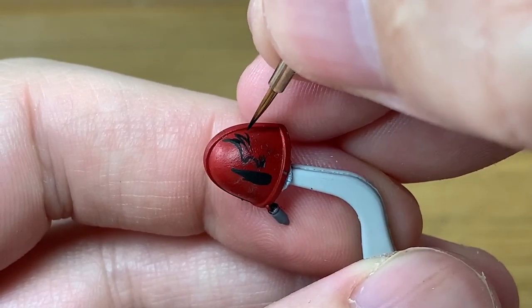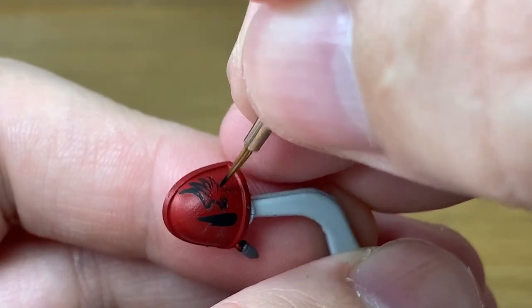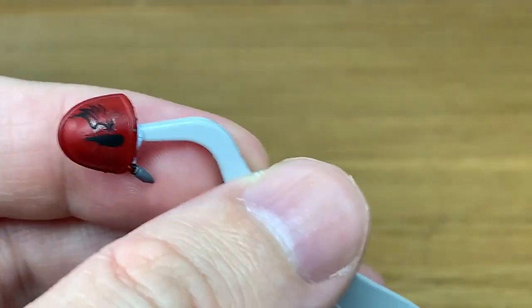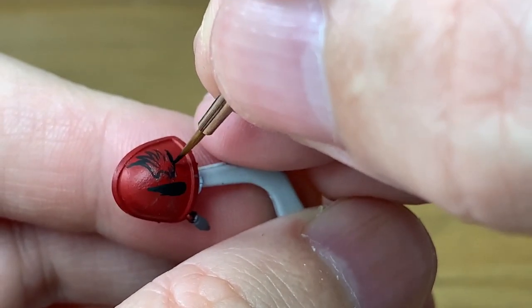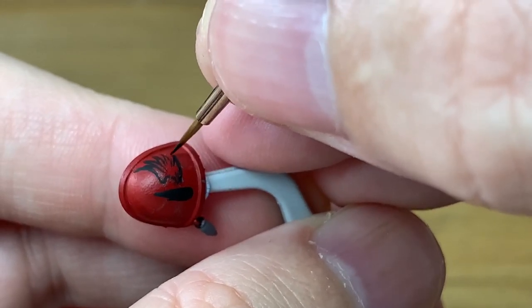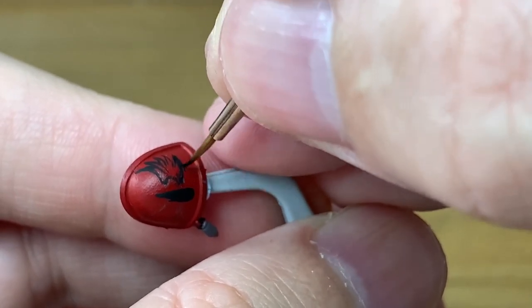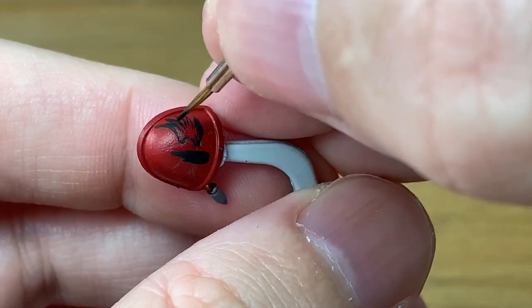We're going to do a rough and ready one on the right hand side and we're going to try a slightly different way of painting them on the left hand side. They both work just as well — it's just a matter of getting the rough area for the wing. If it's a bit off it doesn't matter because you're going to be going back over with Mephiston Red and touching that up.